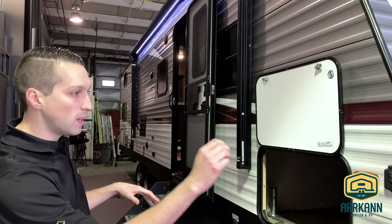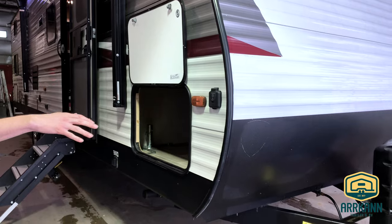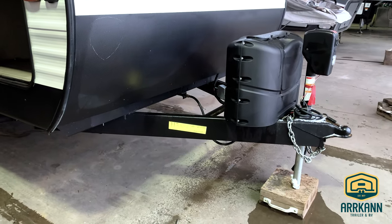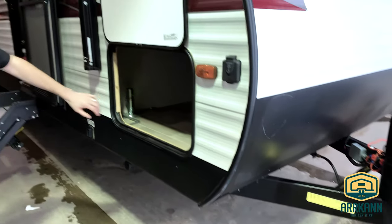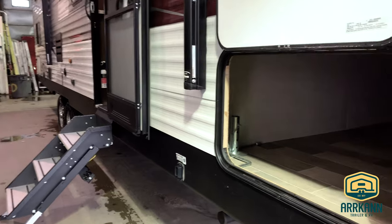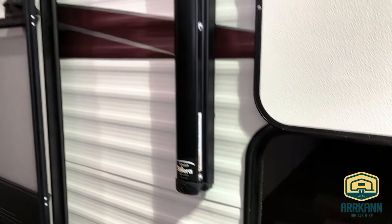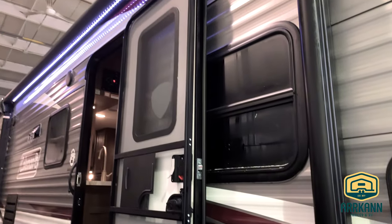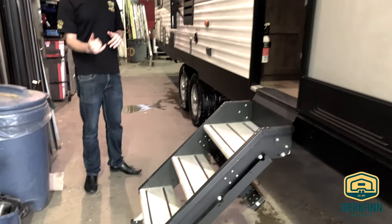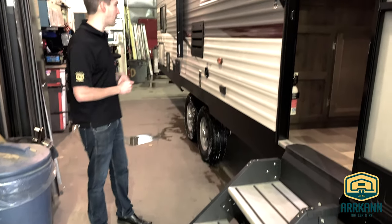Starting on the outside, you'll notice right away a full power package on this trailer — power tongue jack, power stabilizers, power awning. You've got a nice big deep pass-through storage in the front, all nicely finished. Outside speakers for the Bluetooth radio, solid stand steps which have adjustable feet. You can adjust them to go to any level depending on your campsite.